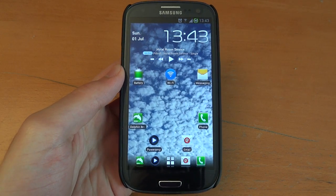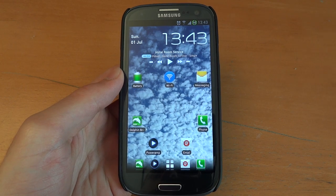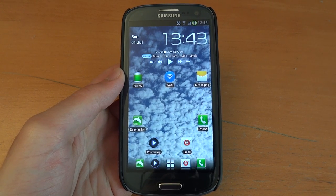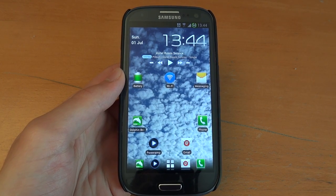Hey, what's up guys, TotallyDubbed here. Today I'm flashing over Faryab's unofficial AOKP — this is for the Samsung Galaxy S3. Some might know it from the Galaxy S1 or even Galaxy S2.